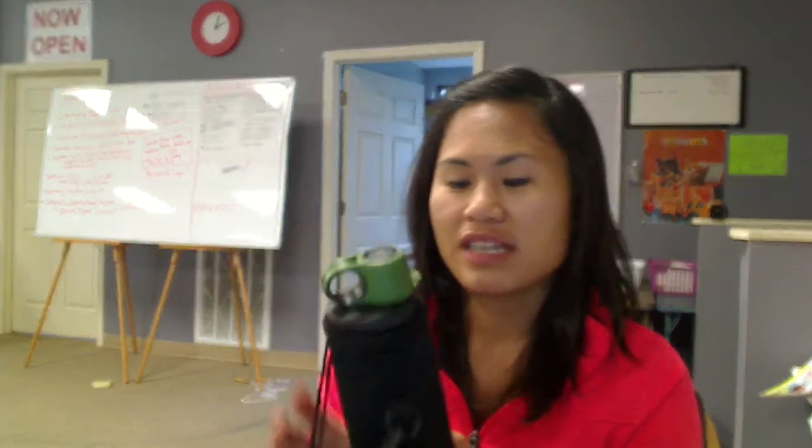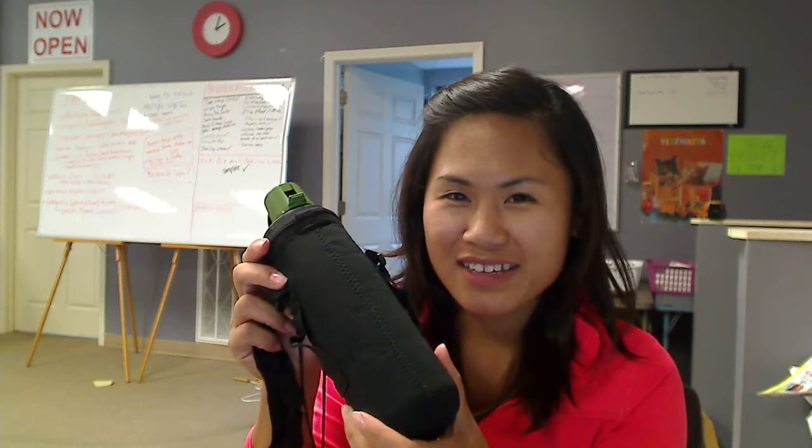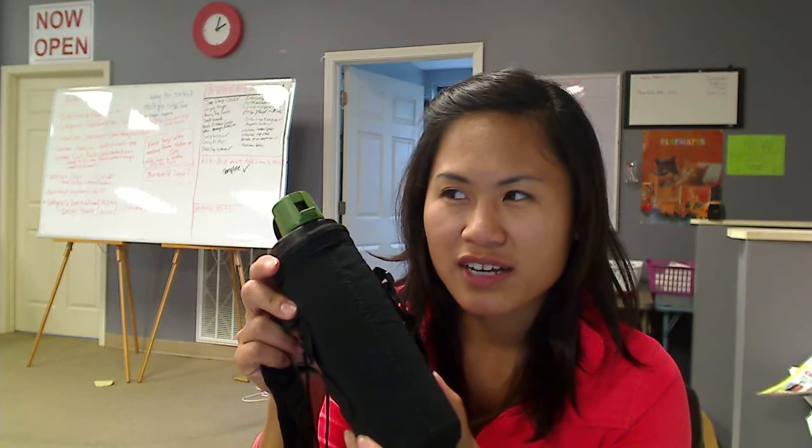Hey everyone, this is Fanta at Jam and Butter, and I just want to show you guys this product today. It is the Insulated Water Bottle Holder. You're probably looking at this and thinking, wow, that looks like a glorified koozie.